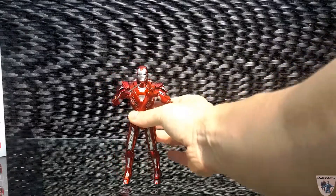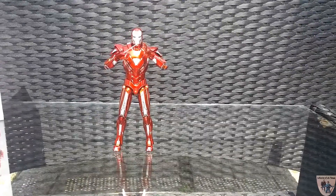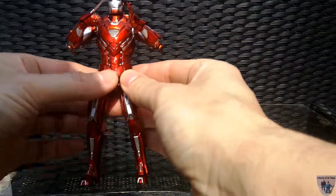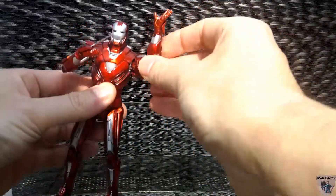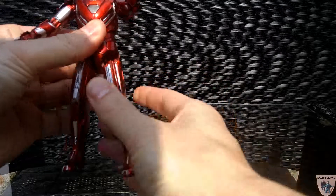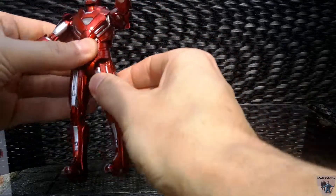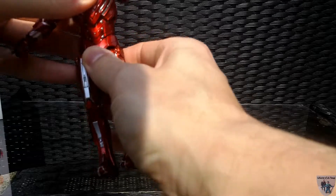Moving on to the figure itself — that is just incredible. This thing is highly articulated, solid, and has really great weight being 75% die cast. The operation is so smooth; the way it moves around is just beautiful. You have the pull-down and you can place it in any type of pose you're looking for — it has a crunch and can go back down and up.